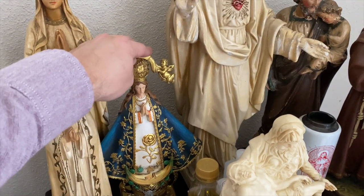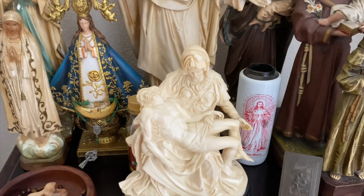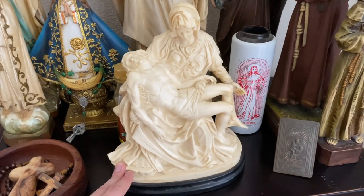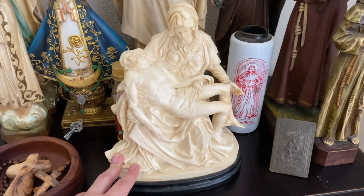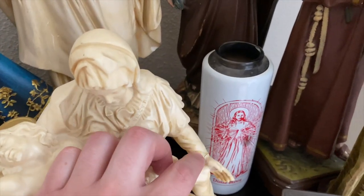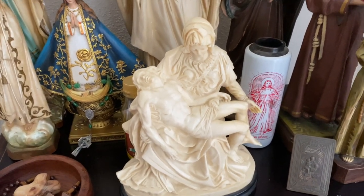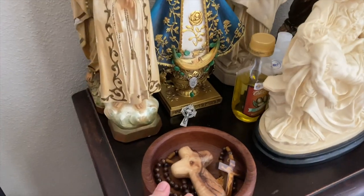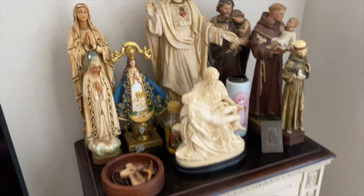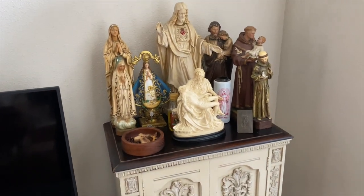Just some other statues — this is my mom's. I love the Pieta. I always wanted one of good size. This one I found at an online auction. The only damage is her hand — you can tell it was glued back on — but other than that it's in pretty good shape. Good size, I love it. Some Franciscans. And I put a little bowl here for rosaries if you want to pick them up.